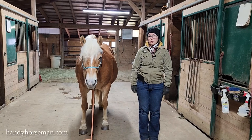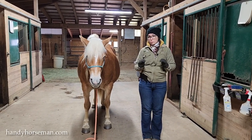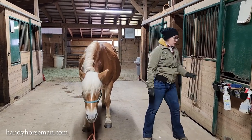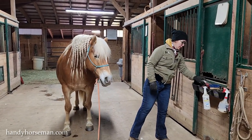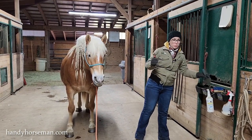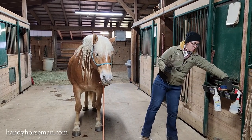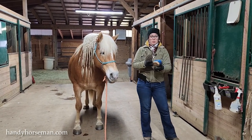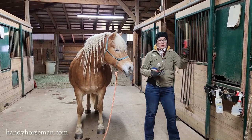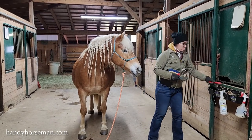Hi everyone, this is Nicole and this video is about the four must-have grooming tools for grooming horses. They are: one, a metal curry comb; two, a hairbrush for mane and tail; three, a bristle brush; and four, a hoof pick, preferably with the little bristles on it.